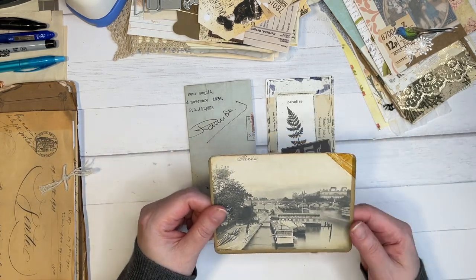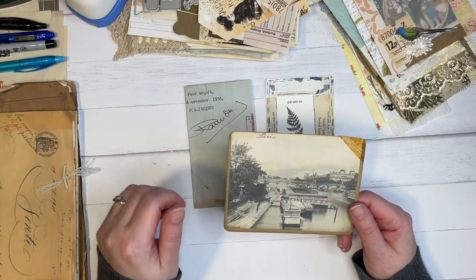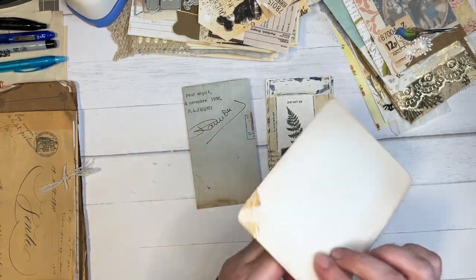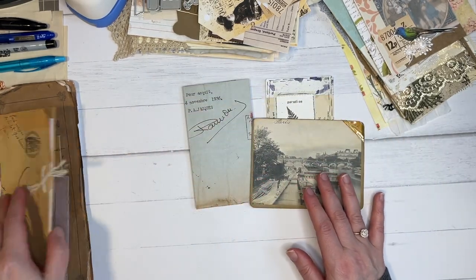Anyways, that's the inspiration that we've had from all these pieces that we've been making, and this is what Tammy has shared with me. So this is a vintage looking postcard. I love the vintage tape that she has made for it.